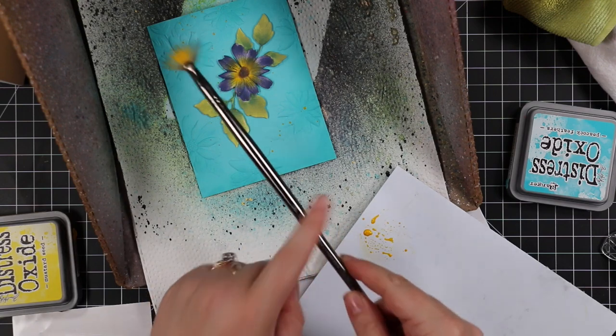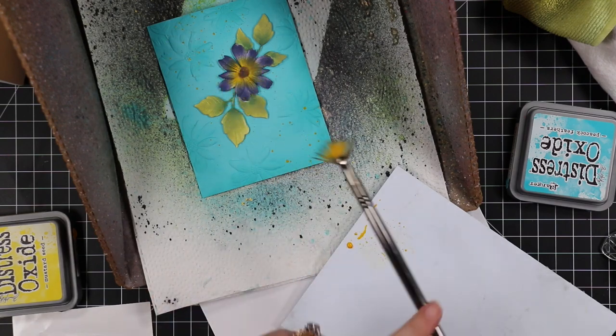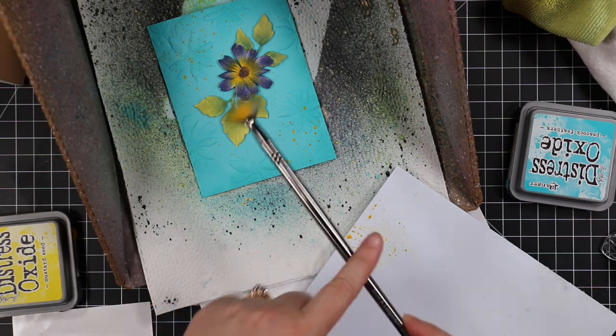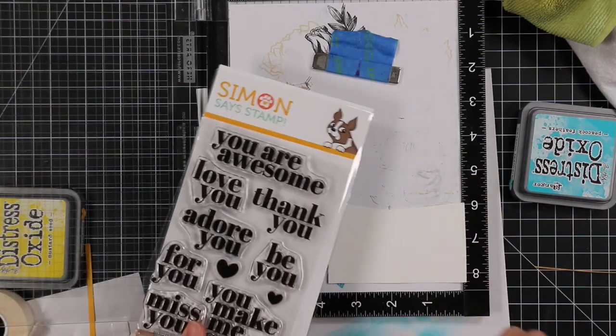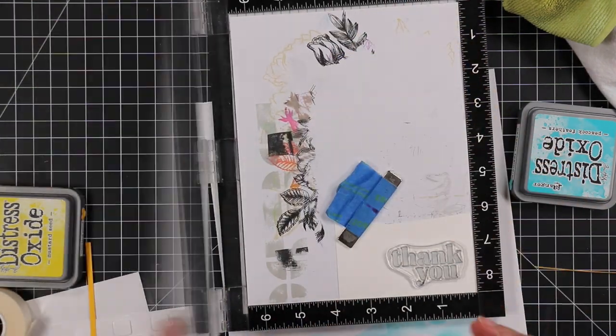I picked up the mica stain with my fan brush and added splatter. It doesn't look like much at the moment but I'll show it at the end with the card tilted in the light — it's got this perfect, pretty yellow shimmery splatter. So lovely!